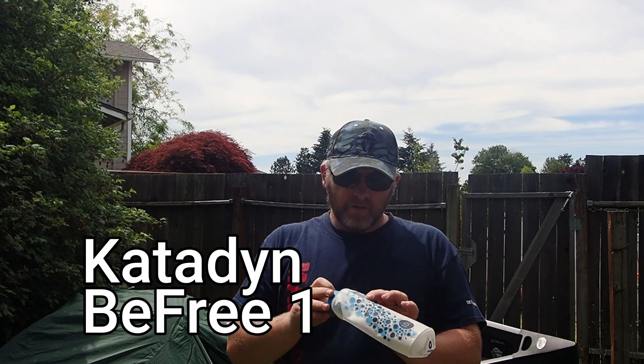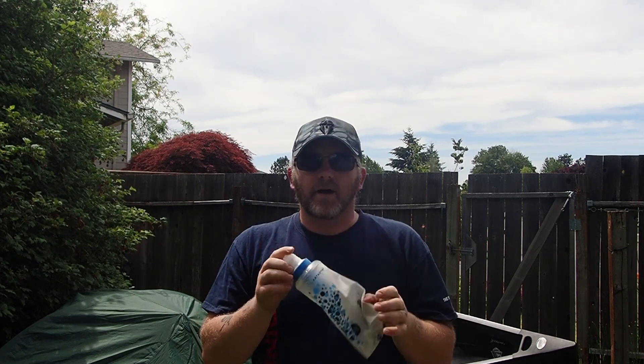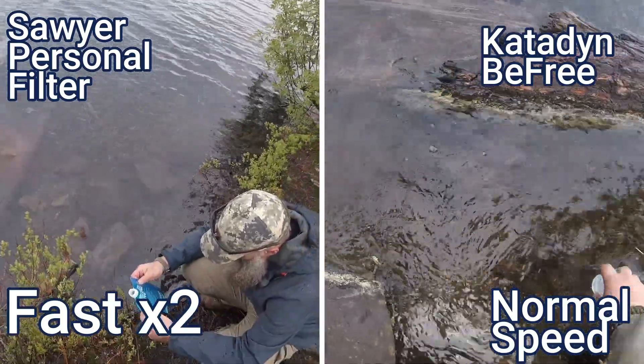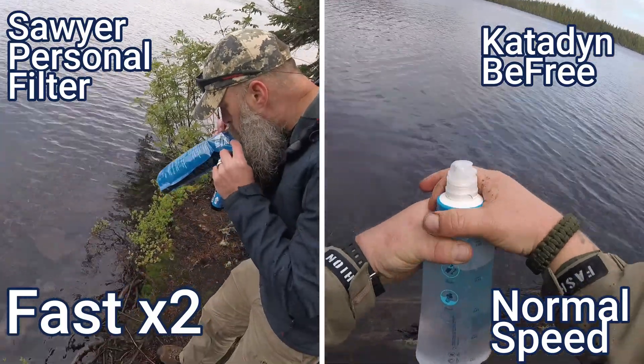Last up is my brand new Katadyn BeFree Water Filter. This is a one-liter — I think they go up to three liters. Holy crap, I do not have enough nice things to say about this. I didn't bring a water bottle with me; I just brought this and it worked out so well. It fills up super easy, it holds the water, and there were no leaks at all. The Katadyn BeFree Water Filter is about $45, which is expensive for what it is, but it's well worth it. My camping partner Jim Scott had multiple problems and it took him quite a long time to fill his water bottle up, whereas mine didn't. Check out this quick video of him filling his up compared to me filling mine up. Mine was super easy — I guess that's the bonus with that price.